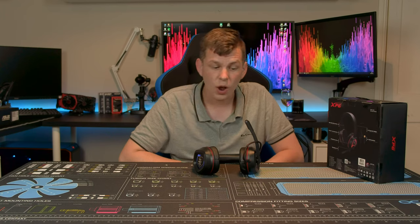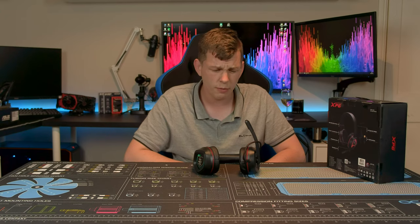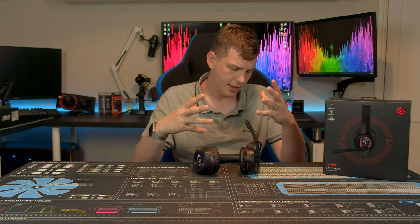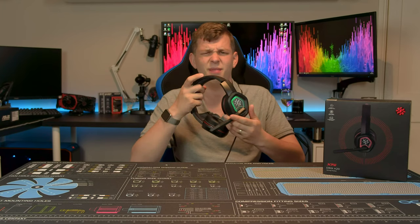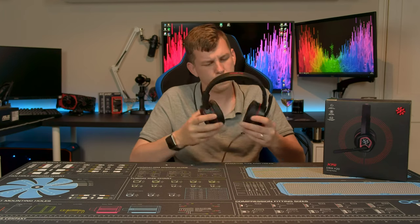Overall for a budget headset the build quality is actually surprisingly good. The XPG H20 — what did I think of it? At 35 pounds I think you can't really go wrong. I'm very surprised it hasn't had more publicity; there are almost no other reviews of it on YouTube. I don't know why XPG haven't pushed it more, because the sub-50-pound headset market is quite often rubbish, and this is a bit of a golden goose — it sounds great, has a usable microphone, a bit of RGB and you can turn it off.